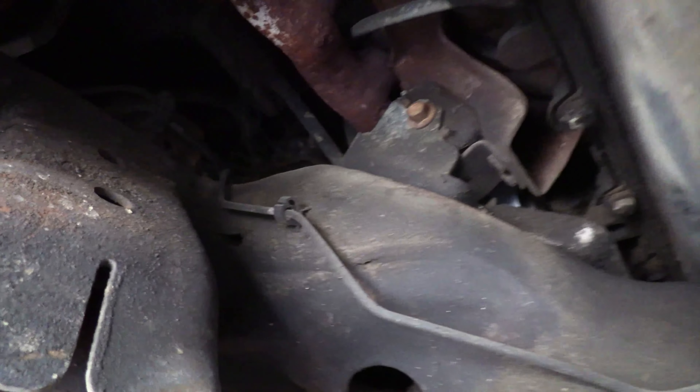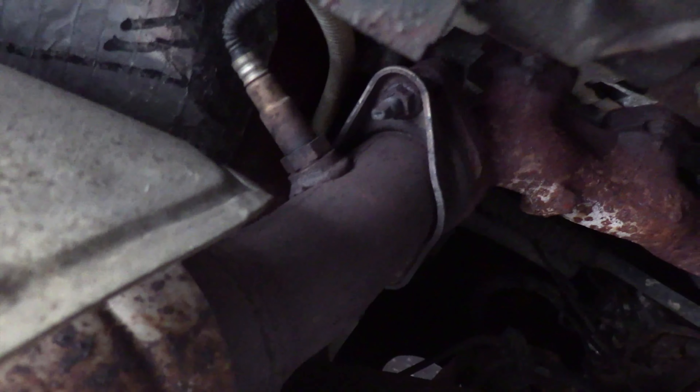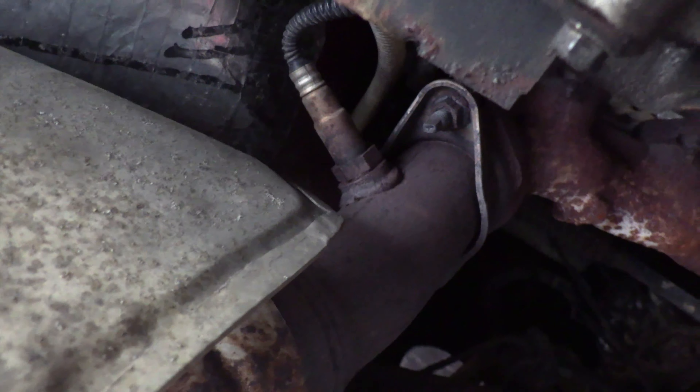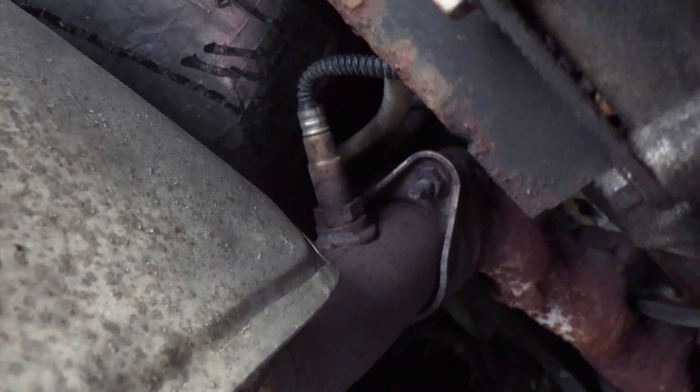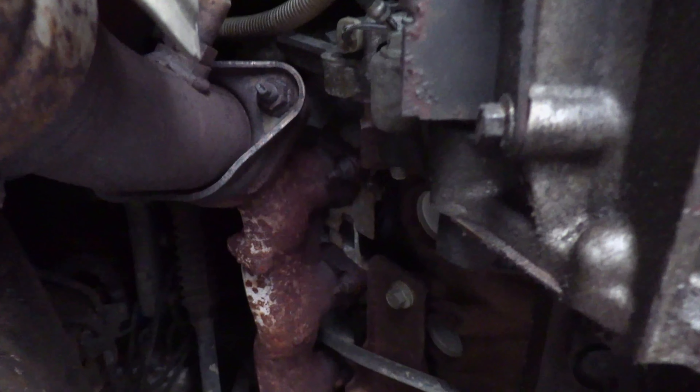I'm underneath the truck here, and if you follow the exhaust, you're going to see this oxygen sensor right there. What we have to do is check the heater resistance, so we're going to follow that all the way up. There's the connector for it — we're going to unplug that connector and check the resistance of the heater.